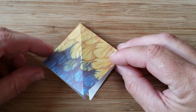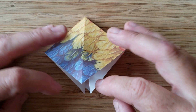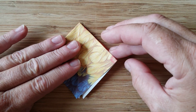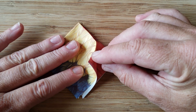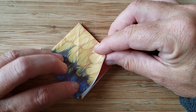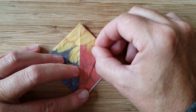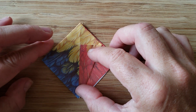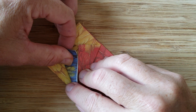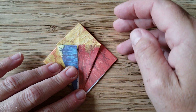The next step is you're going to make sure that you have your fold facing your body so the open part is facing your body. You're going to fold — take this side right here just with the one layer — and you're going to have this edge match up with this center edge here. Crease it with your thumbnail. Do the same thing on the other side: fold it, crease it, so it starts to look like a kite.